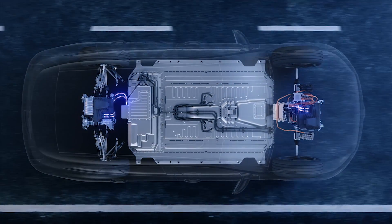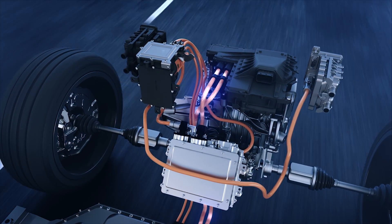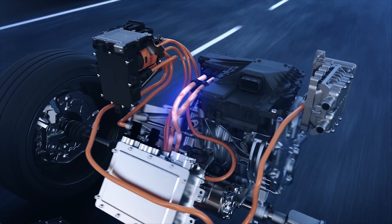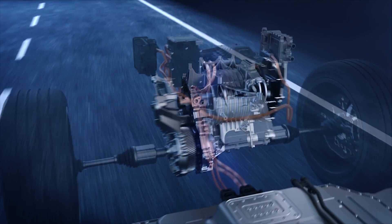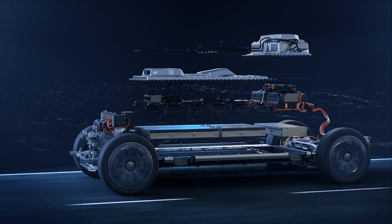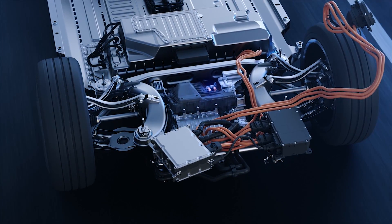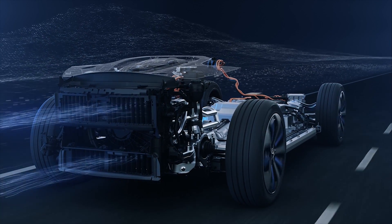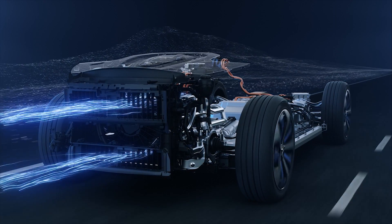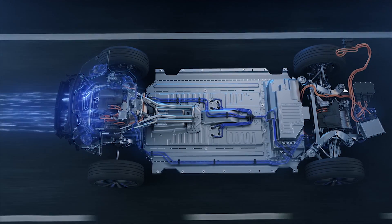The EQC has an electric drive unit on the front axle and another on the rear axle. The two electric motors, the two-stage, one-speed transmission, including a differential, casing and cooler, the battery at the bottom of the vehicle, and the power electronics, including the software, form a highly integrated and very compact unit. The integral overall concept, which also incorporates the cooling system, is designed for high efficiency.